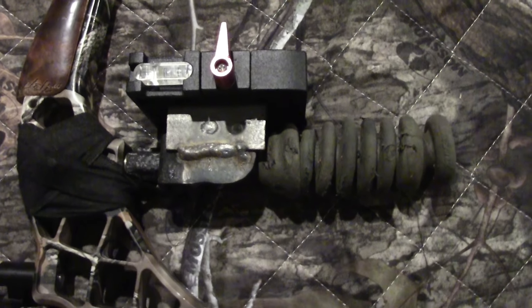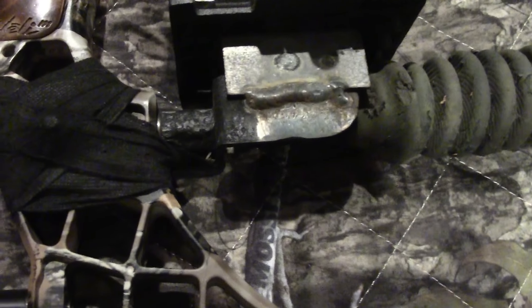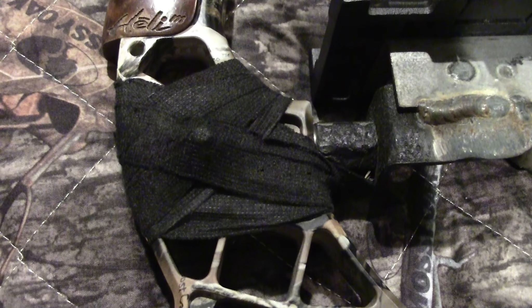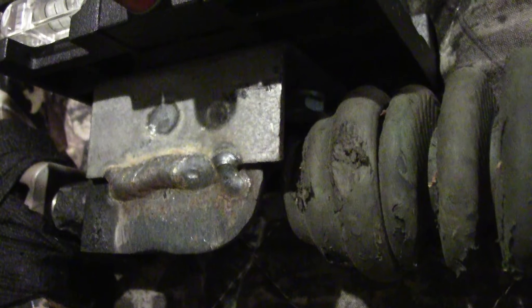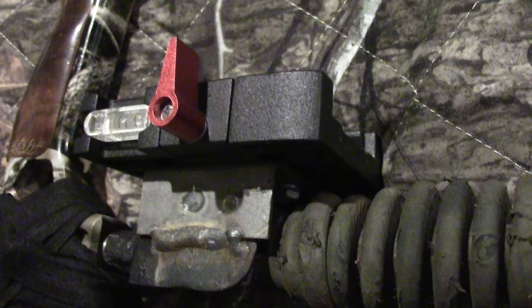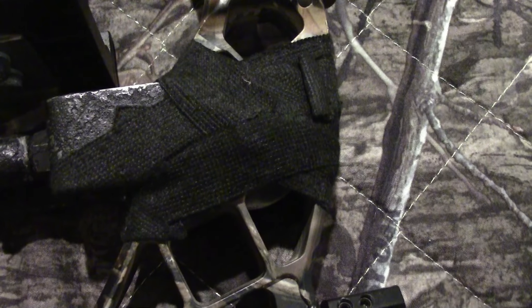This is my camera mount right here — it's a Z bracket. I got the bolt all taped up because it's shiny, but there's a bolt that goes through the riser. It comes out, makes a 90 and then makes another 90. And then I weld another 90 degree bracket onto the side of it, leveling it up across the top of my Doinker stabilizer. Now my stabilizer has a little bit of wear and tear on it.